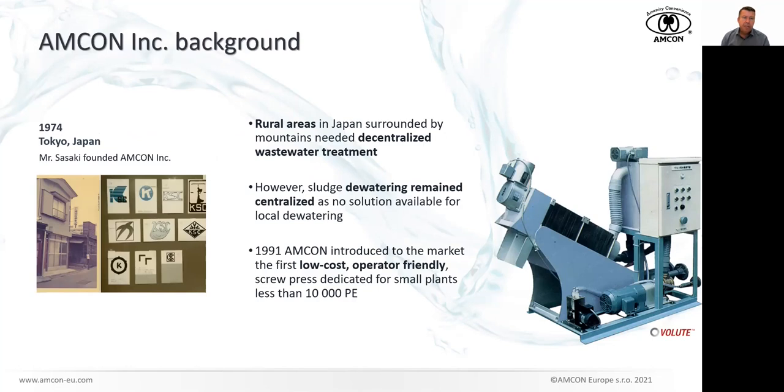Amcon is a Japanese company founded in 1974 in Tokyo, Japan by Mr. Sasaki. The company started as a kind of service provider to small wastewater treatment plants. Sludge handling was and probably always will be a very important part of wastewater treatment plant processes. In those days, there was no really small-scale, easy-to-use, cheap-to-operate technology. So Amcon looked around and tried to develop something, and in the early 90s the first Volute dewatering press was introduced to the world. Amcon switched from being a service provider to being an original equipment manufacturer, which was, of course, a big move.